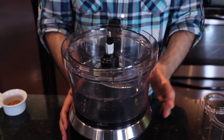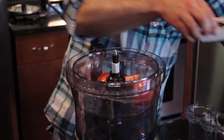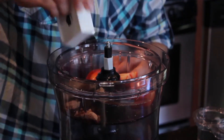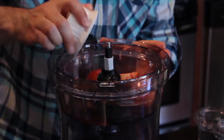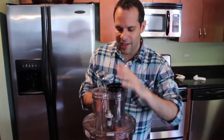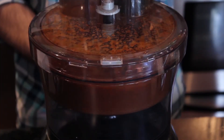Next we're gonna use the food processor and put all of our ingredients right in there — start with the tomatoes, the vinegar, the soy sauce, some brown sugar, your olive oil, and about one to two tablespoons of your Jamaican spice mix. Once we get it all in, cover the food processor tightly so you don't get splatter everywhere, and blend for about 20 seconds on the lowest setting until it's smooth.